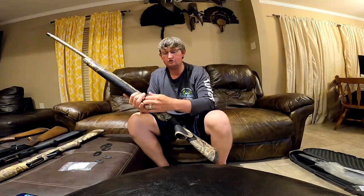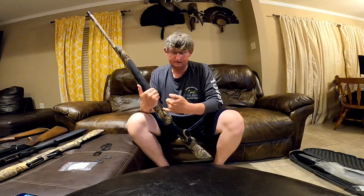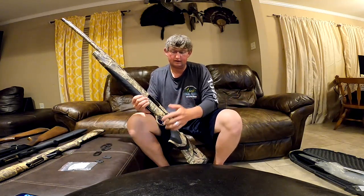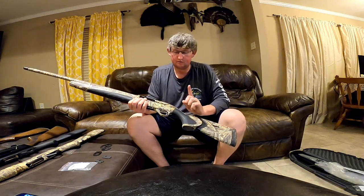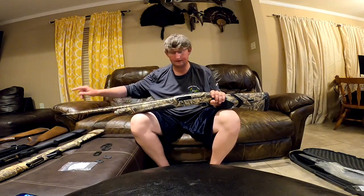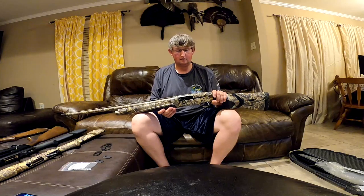What the Beretta has that wins is all the controls on the left-hand side. The action is on the left-hand side of the receiver. The release is on the left-hand side of the receiver. The little button to lock the action back is in a neutral center position, so it wouldn't matter if you're left or right-handed. Something else this Beretta has is a flat rib — some guns have a raised rib, some people like it, some don't. This one has a flat rib and does not have a center bead, just a little fiber optic sight at the end.